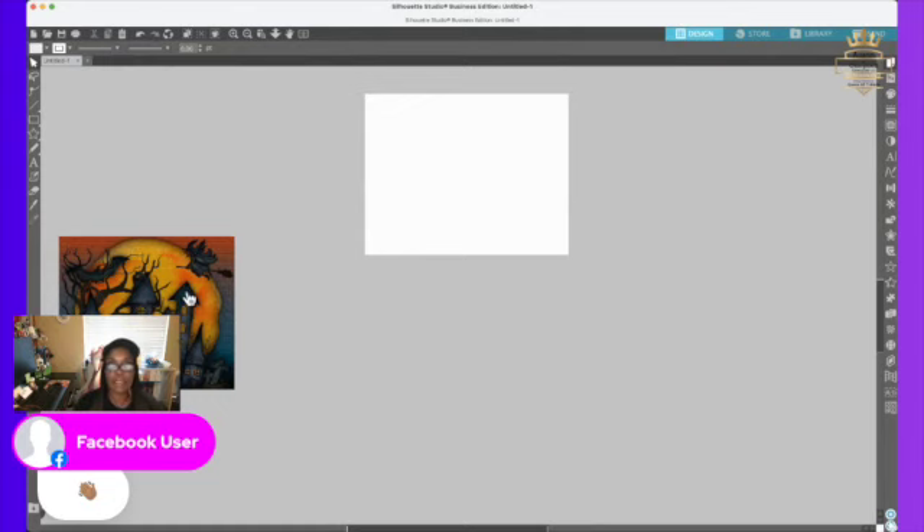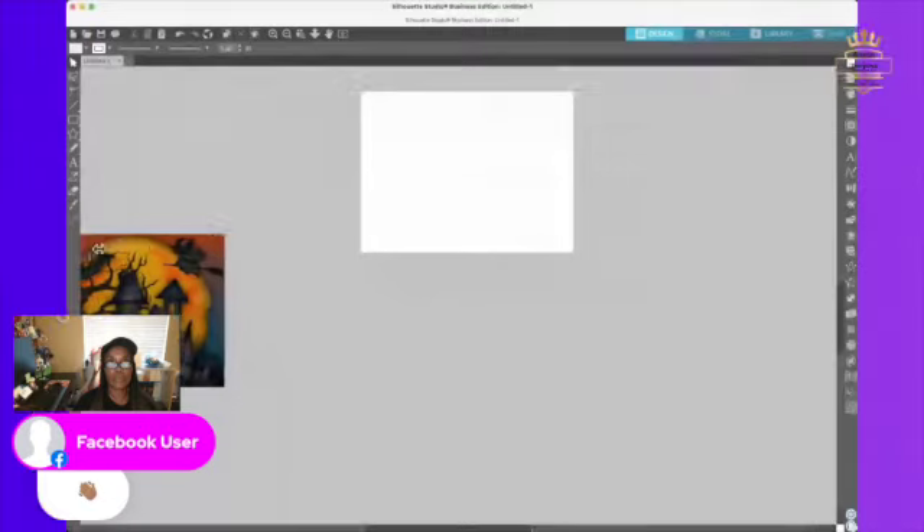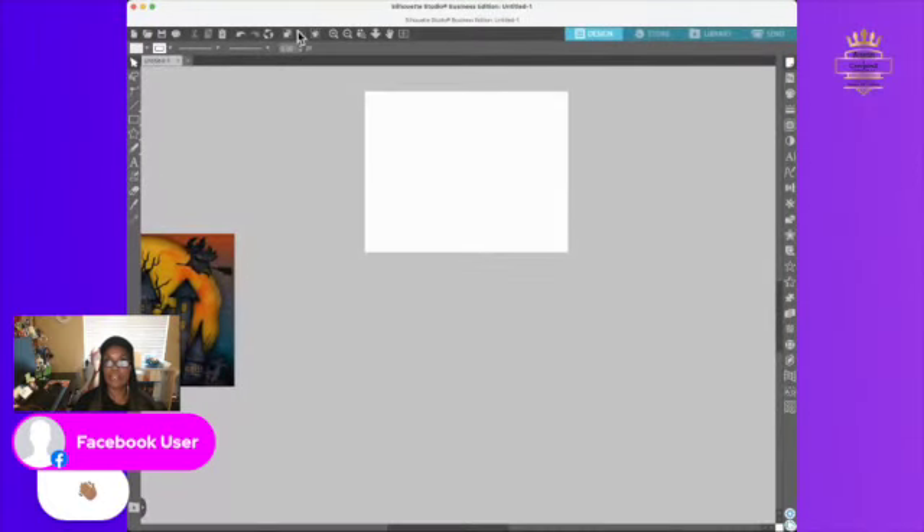If you have never worked in Silhouette, this software is free for those of you who like to do this or desire to do this. I have the business edition, and yes, I had to pay for this — but what I'm doing, you don't even need to pay for it. It's absolutely free if you're interested. You can go to SilhouetteAmerica.com — that's SilhouetteAmerica.com.